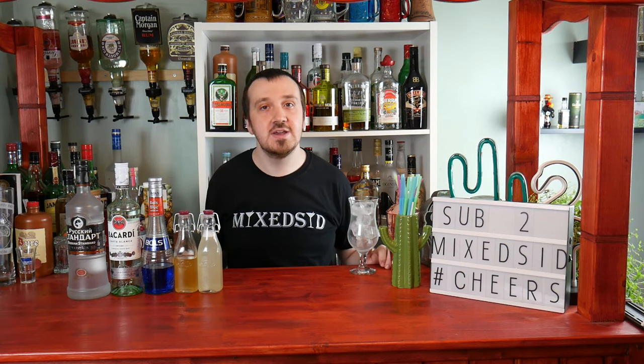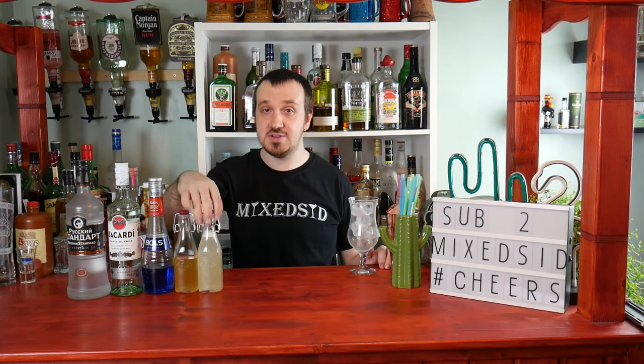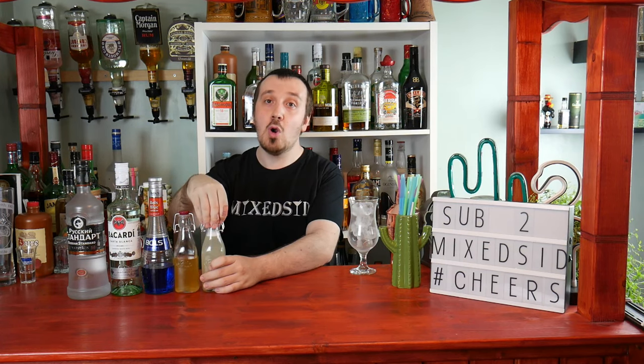So today's cocktail is the Blue Hawaii, following on from the Blue Hawaiian cocktail from the last video — not to be confused. This is the Blue Hawaii, and the difference, like I said in the last video, is you use sweet and sour mix instead of cream of coconut. This is the sweet and sour mix. So I'll show you how to make a Blue Hawaii cocktail — let's get on with it.